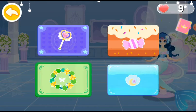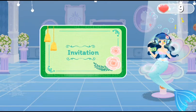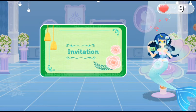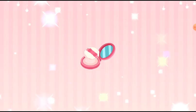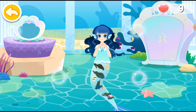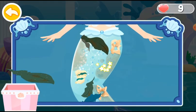Let's choose a forest dance party. There must be lots of friends at the forest dance party. Oh no, there are seaweed and shells on the tail of princess mermaid. Let's help clean it up.